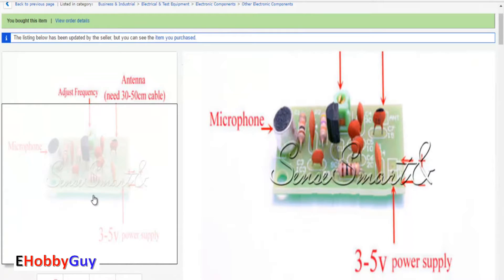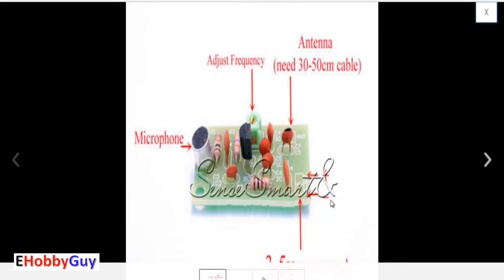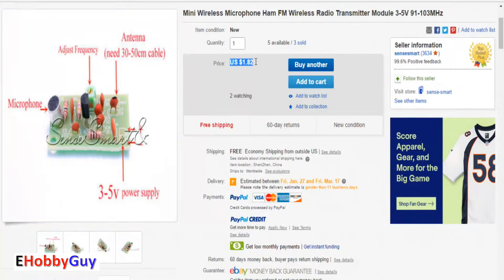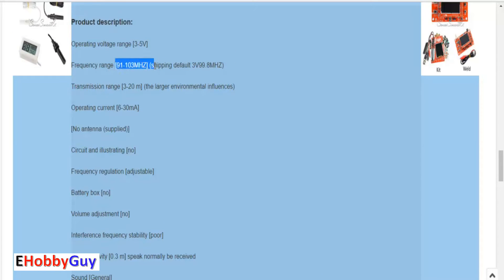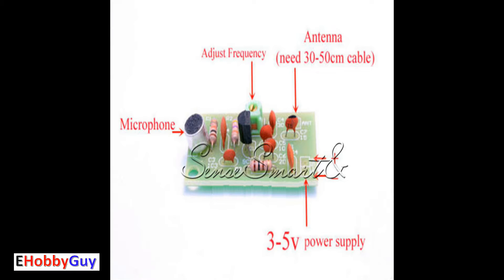There was no spec sheet for this, so I'm just going to show you the eBay listing that I bought it from. Right here you can see the polarity of the DC power — it's three to five volts DC, because it was not marked on the board which one was positive and which one was negative. I paid $1.82 for the entire board with free shipping. The FM frequency range is 91 to 103 MHz, the transmission range is 3 to 20 meters, and the power consumption is 6 to 30 milliamps. I do have to attach a 30 to 50 centimeter antenna, which will simply consist of a piece of wire.